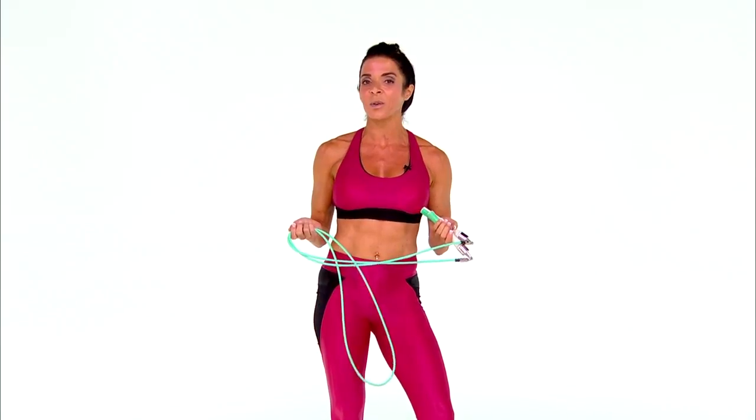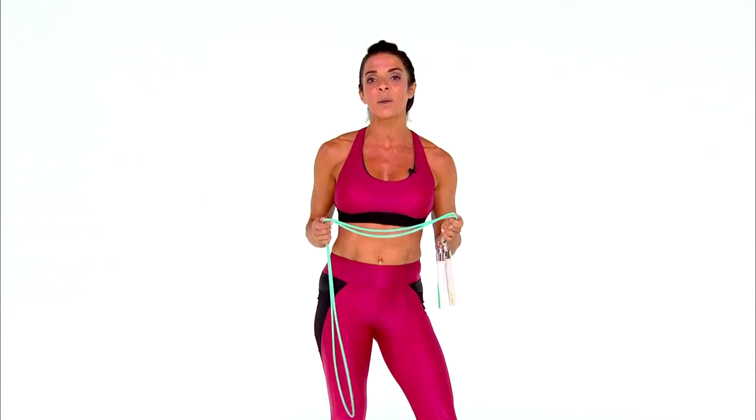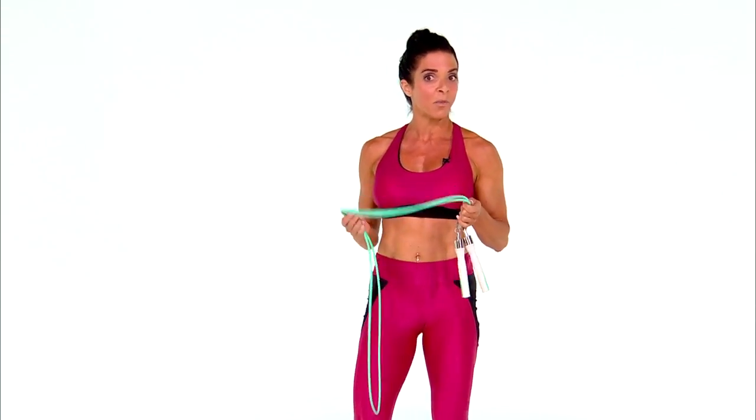Hi everyone, it's Janine Delaney. I am here at the studio of health.com and I am going to be showing you an awesome 20-minute jump rope cardio workout. You can see that I have my rope with me. For those of you who know me on social media, you may also know me as the jump rope queen, which I have been coined because jump rope is one of my favorite forms of cardio.